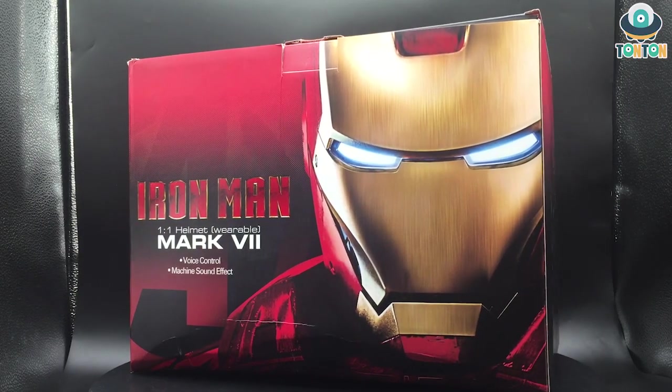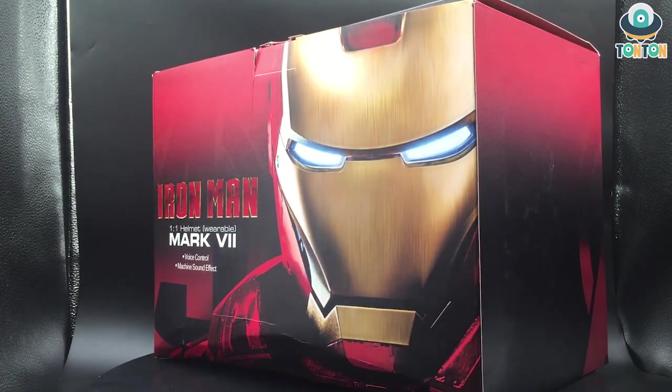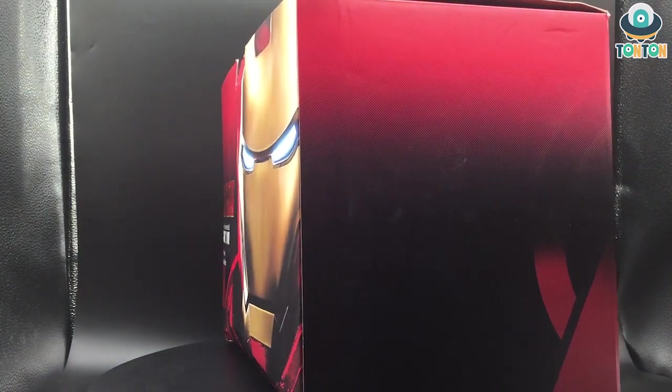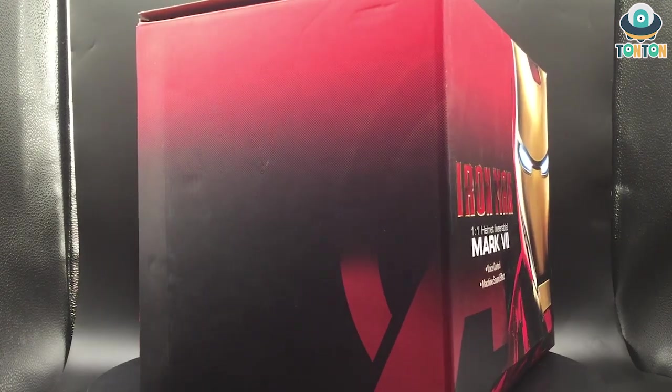Hello everybody, this is Ton Ton here. Since I just reviewed the Marvel Legend Iron Man Mark 7 helmet, today I come back with another Mark 7 but this is from Killer Body. This is the brand that made the Bumblebee helmet that I reviewed early on, so here's the link if you want to check that out. Let's get started with this one.